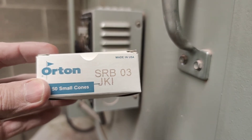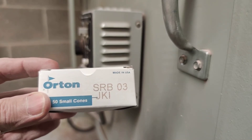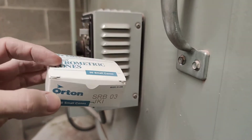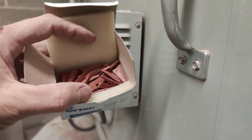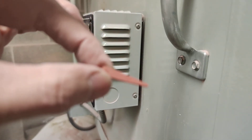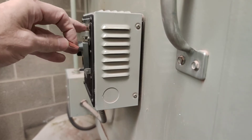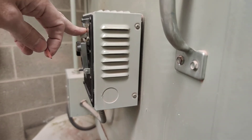This is a very good cone to put in it — it's cone 03, because we're going to be firing to cone 04 at the hottest. Our glaze firings will likely be cone 04, and our bisque firings will be 08, so this would be good for either. You can find these in the cabinet in the back corner of the room. Inside the box you'll find a lot of these little pyrometric bar cones. It's almost impossible to see, but there is a little 03 mark — it's a good idea to look at that to make sure you're using the right one.